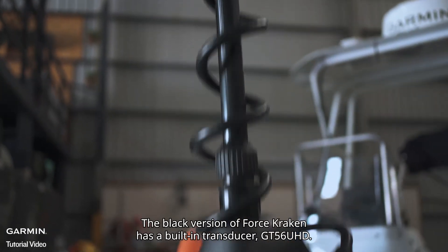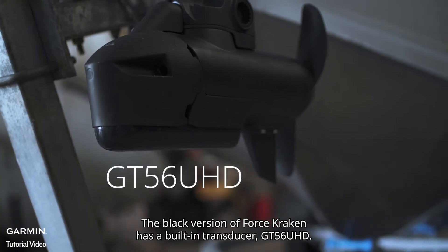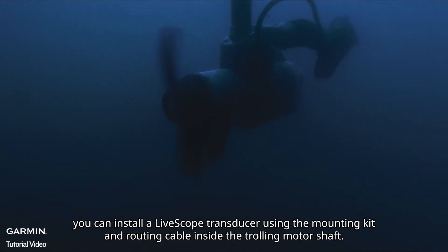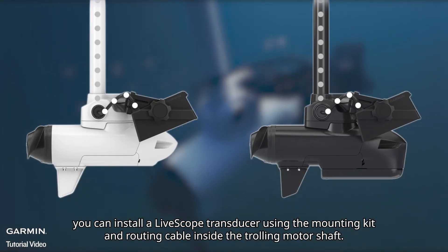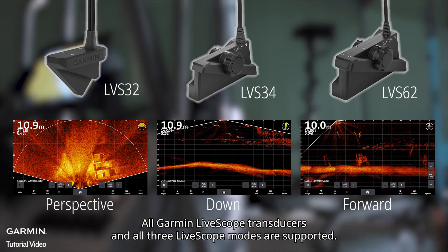The black version of Force Kraken has a built-in transducer, GT56UHD, which supports CHIRP, ClearVü, and SideVü. For both black and white versions, you can install a LifeScope transducer using the mounting kit and routing cable inside the trolling motor shaft. All Garmin LifeScope transducers and all three LifeScope modes are supported.